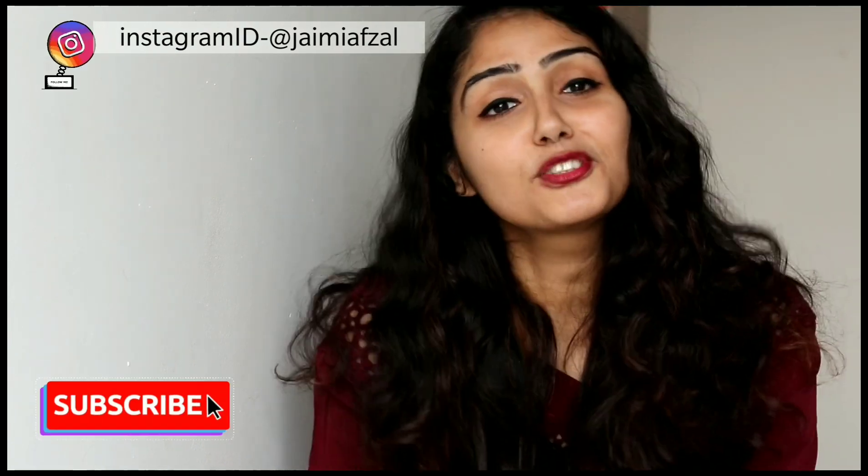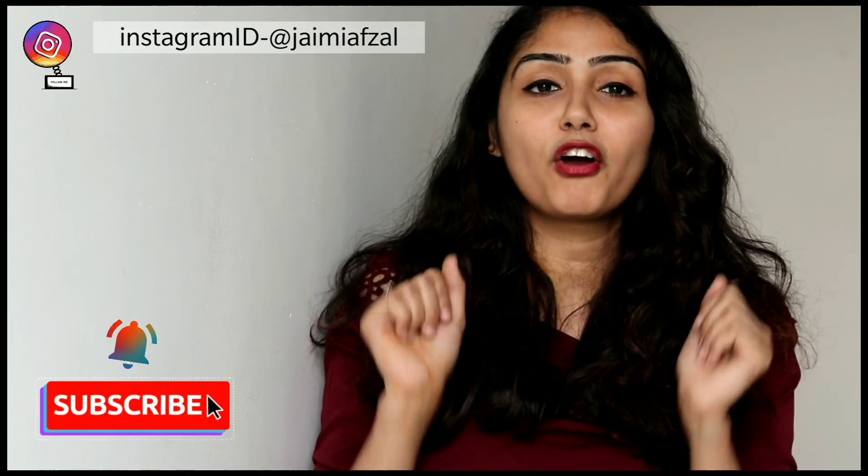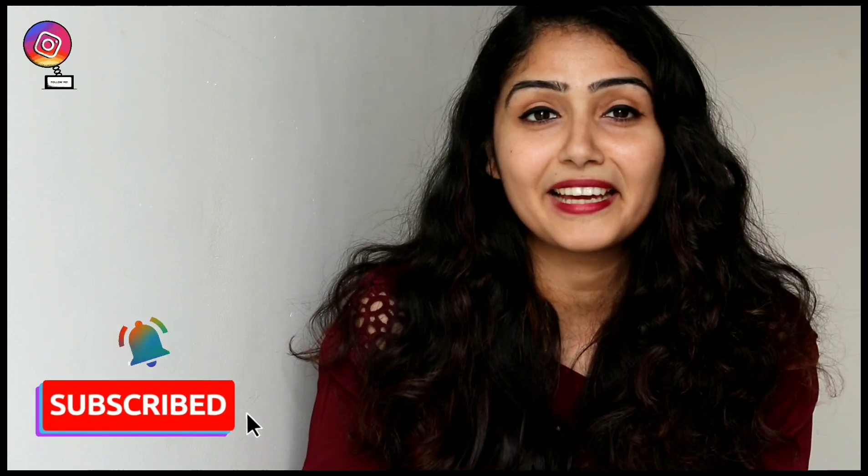Guys, if you're new to my channel and you're seeing this face for the first time, then hi, I'm Jamie and this is my YouTube channel. Please have a look at my channel. If you like my videos, please don't forget to subscribe and hit the bell icon so that you don't miss a video from my side.